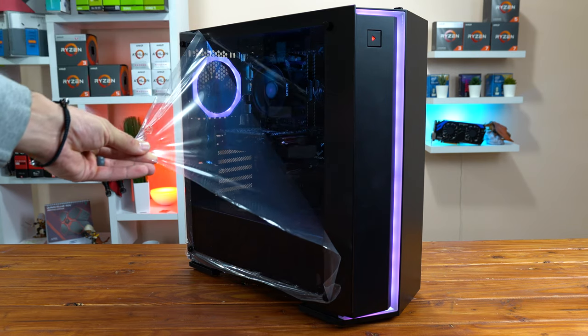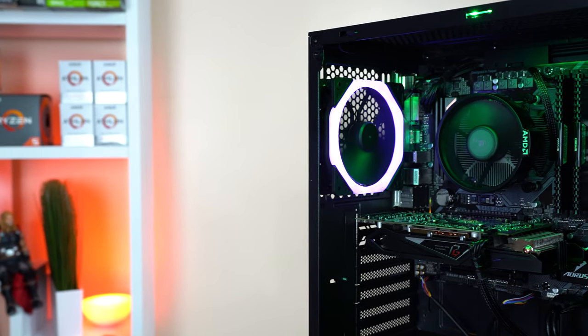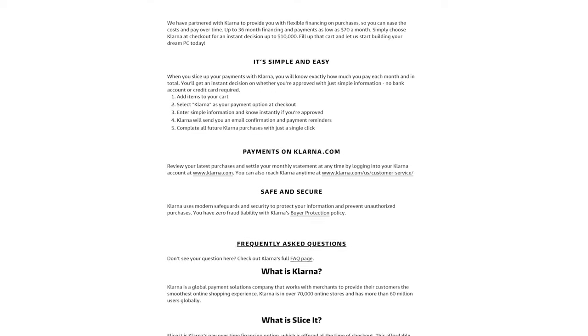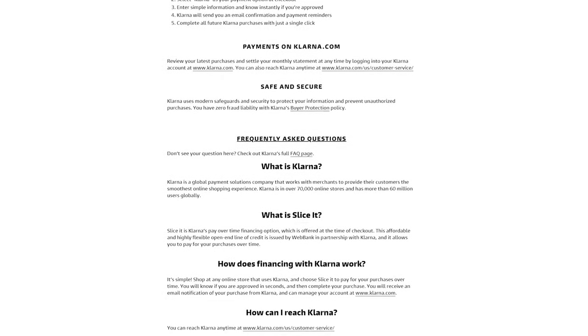1337 PCs did a fantastic job of physically building the PC, they balanced the performance of the parts perfectly, and they have a really nice website that lets you configure exactly what you want or choose a pre-configured option. One thing to note is that they also offer financing so you can pay small monthly bills instead of all at once, which is a nice feature.